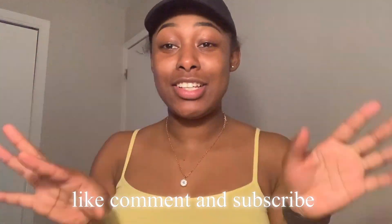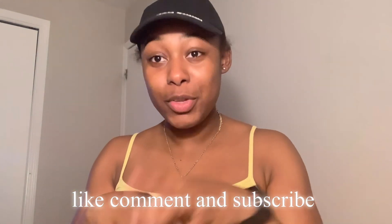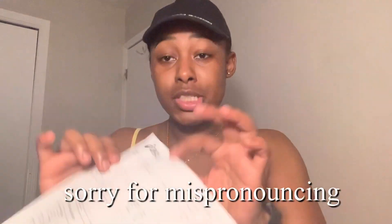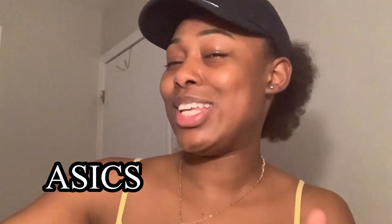What's up y'all, welcome back to my channel, it's your girl KJ. In today's video I will be doing a review on these shoes. I don't even know if I'm saying the name right. What came in the bag was the receipt, and on the receipt this is the company — I don't know if I'm saying it right — ASICS or something like that.